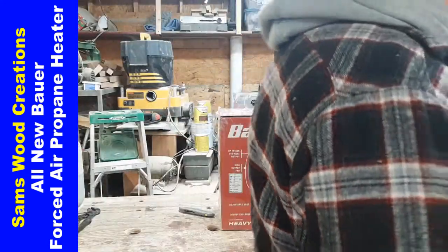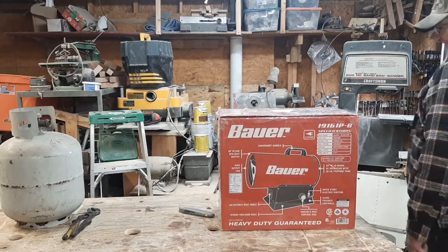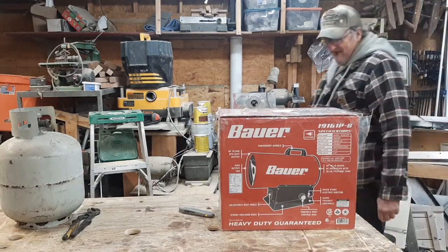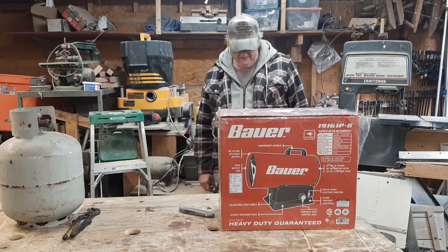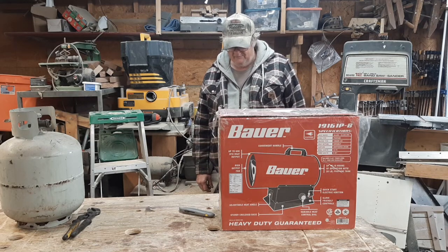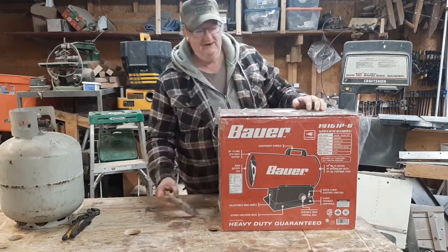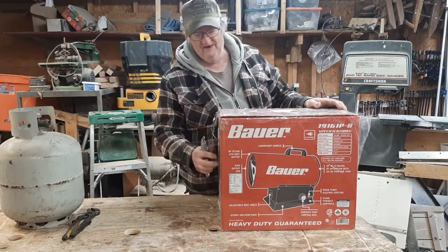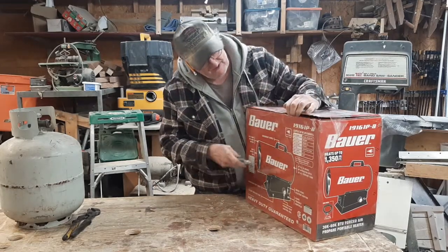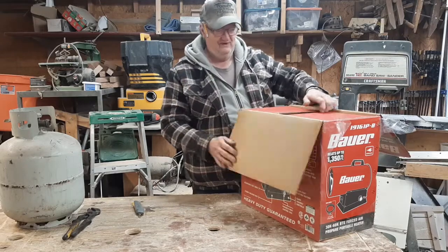Good morning everyone. It's kind of cold in here in the shop this morning. This is the brand new torpedo heater — or forced air propane portable heater. I just got this yesterday; it was the last one they had at the store. They only had two and it sold out really quick. We're gonna unbox this thing today, have a look at it, and get it all hooked up.